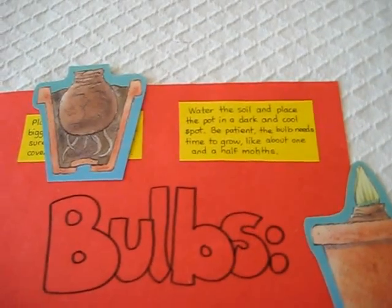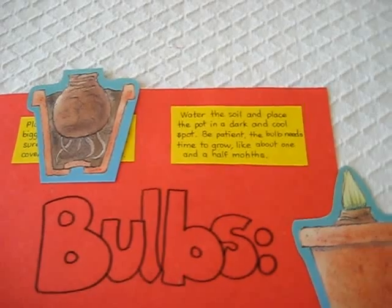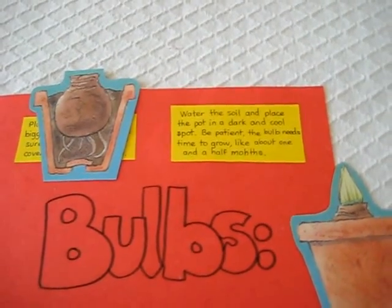Then water the soil and place the pot in a dark and cool spot. Be patient — the bulb needs time to grow, like about one and a half months.